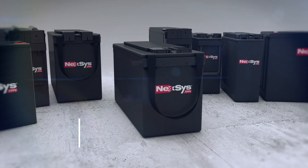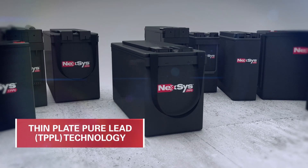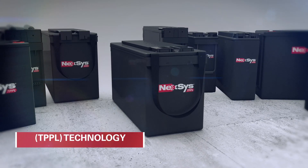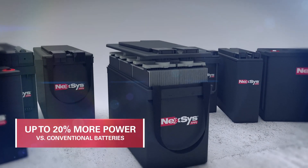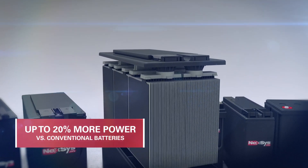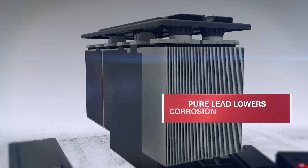Nexus TPPL Block Batteries use proprietary Thin Plate Pure Lead technology. The plates are extremely thin, so more of them can fit into the battery. More plates mean more power — up to 20% more power than the same-sized conventional batteries.